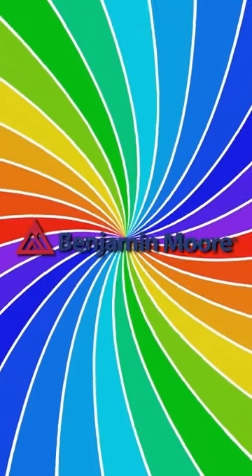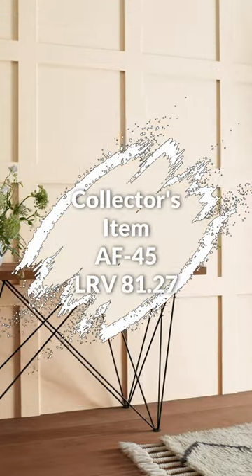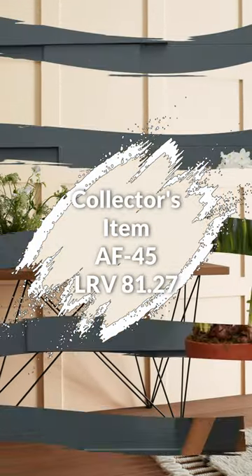Here's a quick color palette from Benjamin Moore, starting with this color as your main color, this option if you want to paint your trim a lighter pink color, and a darker color.